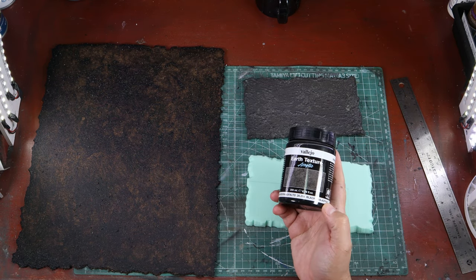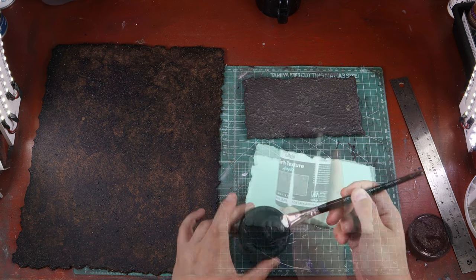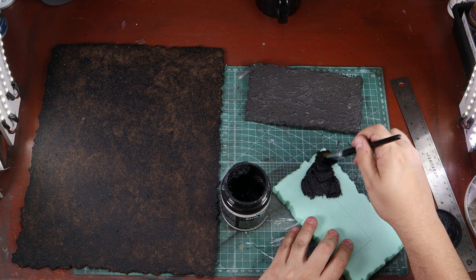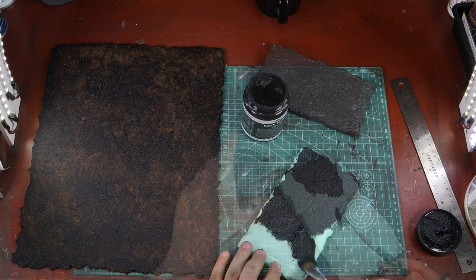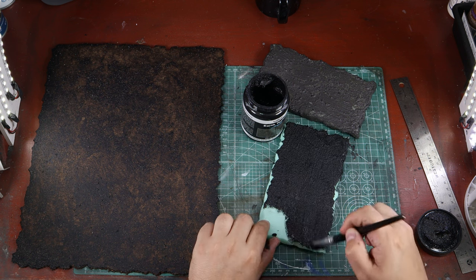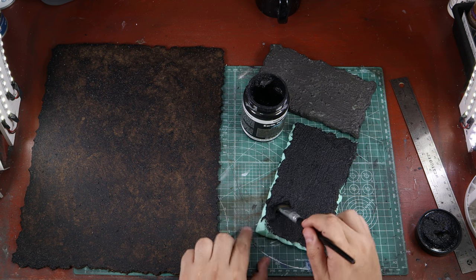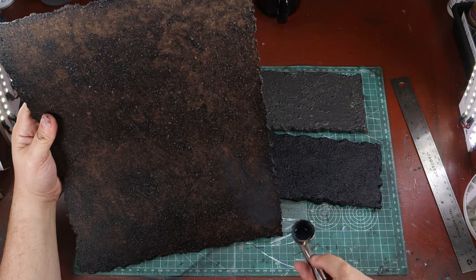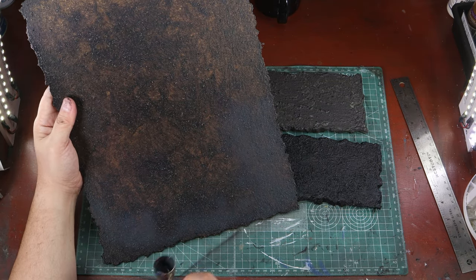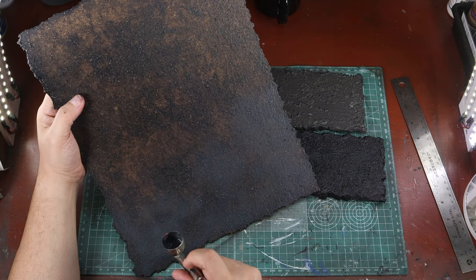Our final method is a pre-mix product from Vallejo — I love this stuff, but I usually don't use it for asphalt. It's called lava rock slash asphalt. I'm applying this directly from the bottle onto the piece of XPS foam. So when this dried, there are splotches — that's fine. The point is we wanted it to be sealed.